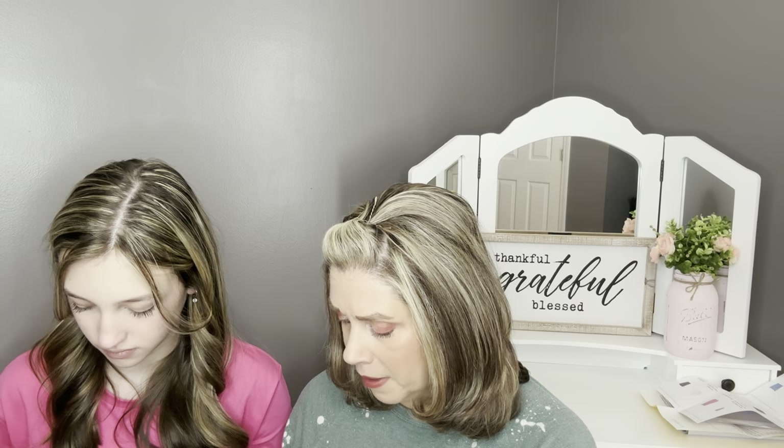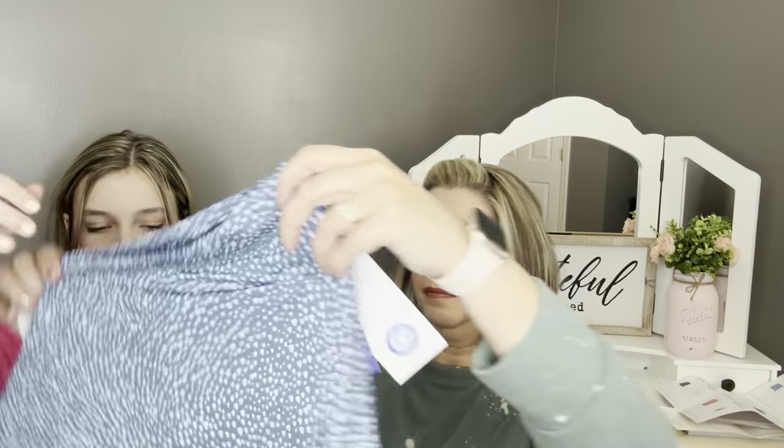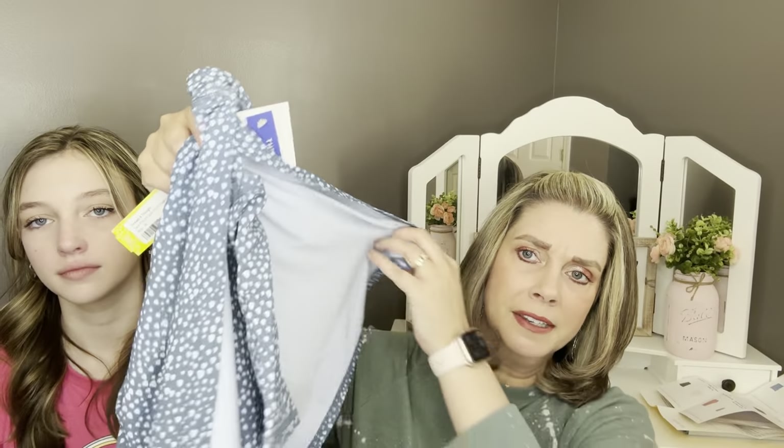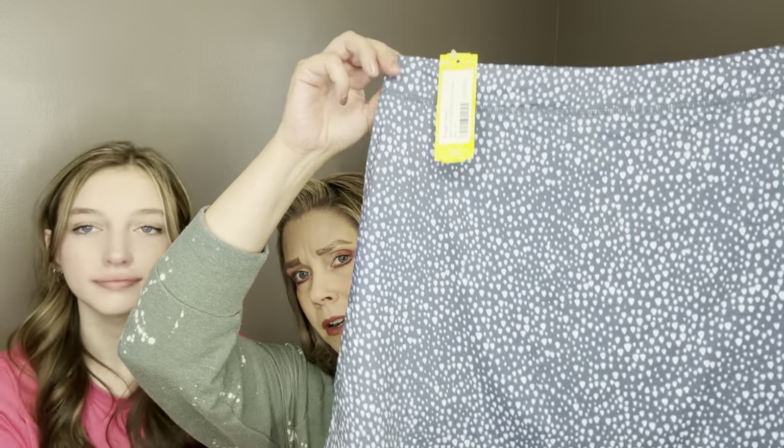And then last in this bundle is by Threads for Thought — the Sarah Printed Split Performance Skort in blue. It has a little slit on the side, and little shorts underneath that match. It's really cute. The print is kind of like triangular polka dots — not really a regular polka dot, but similar. Really cute.